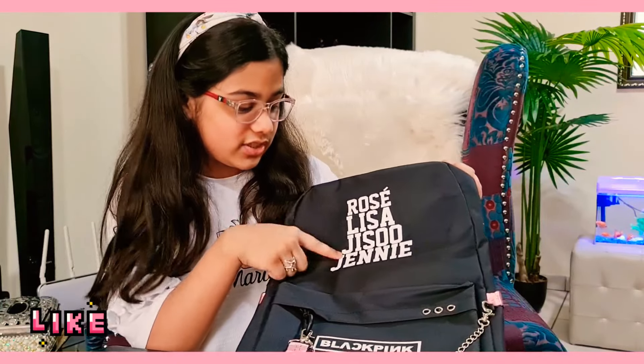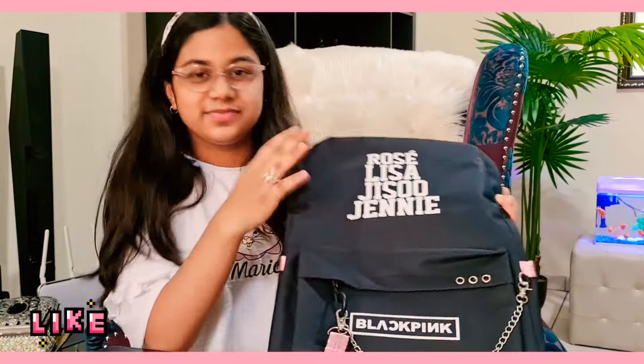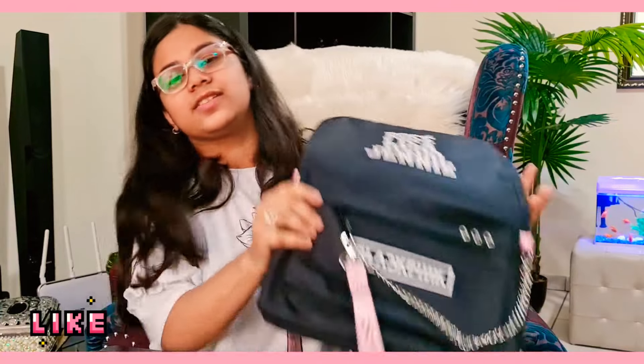Rose, Lisa, Jisoo, and Jennie — they all are my favorites, I cannot pick. And here's the BLACKPINK logo.